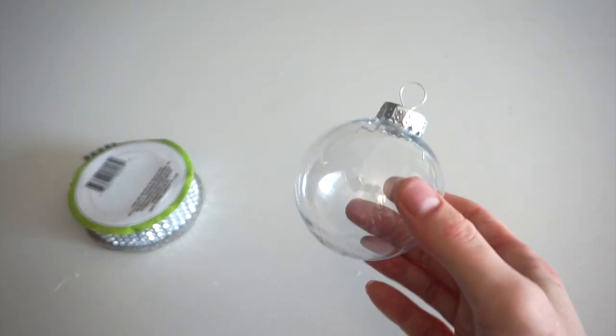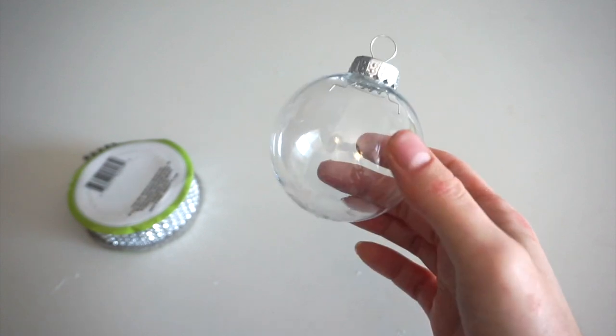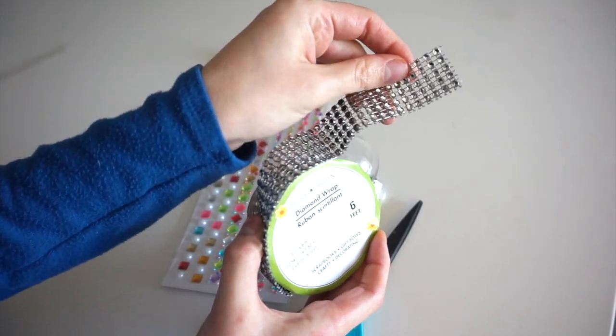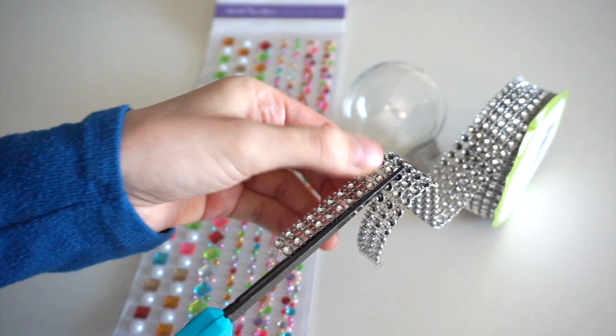For this ornament, I'll be creating a glitzy Christmas tree decoration with this clear plastic ornament from Dollar Tree, along with this ribbon of sequins. I'm going to cut these so they're in smaller strands, then glue them to the ornament.